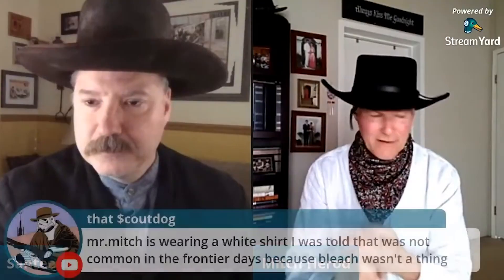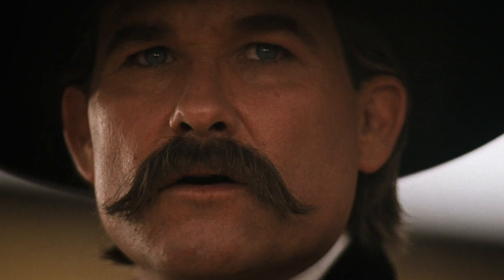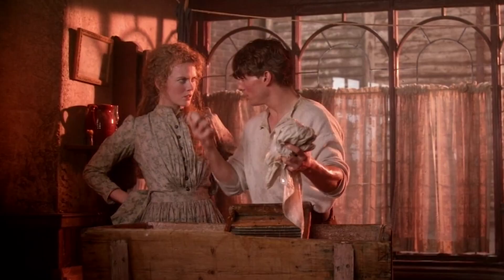Hey there, folks. Santee at the Arizona Ghostwriters here. Laundry in the Old West — yeah, let's do that. While doing last Saturday's live stream, a comment came up asking about keeping shirts white back then without bleach. It got me thinking, so I looked into the whole laundry thing and thought you all may want to know.